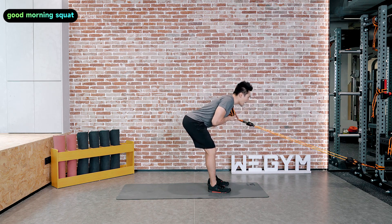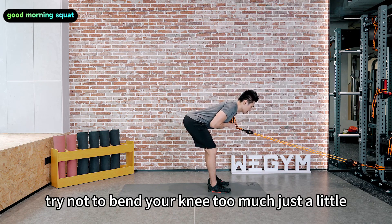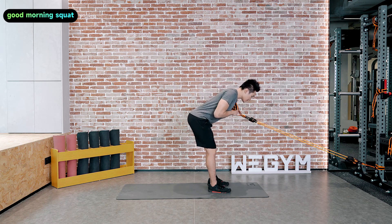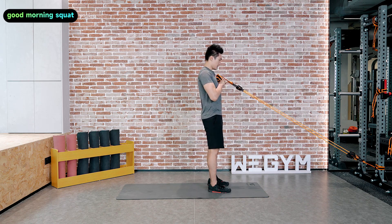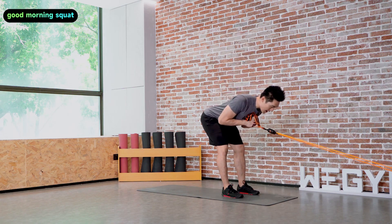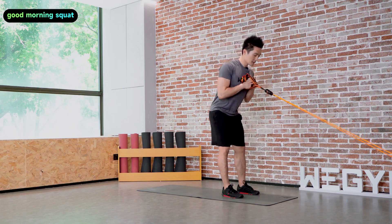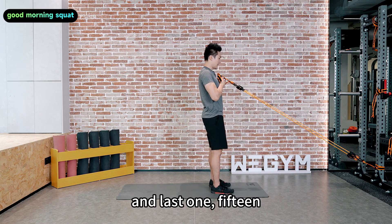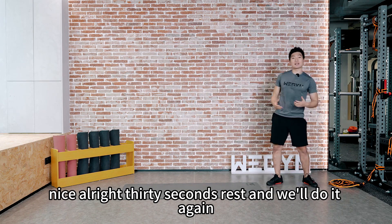Down and up. Keep your chest up. Try not to bend your knee too much — just a little. Five more to go. That's 15 — nice. 30 seconds rest and we'll do it again.